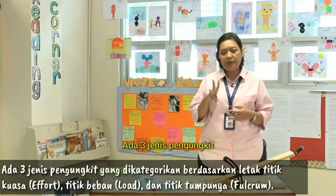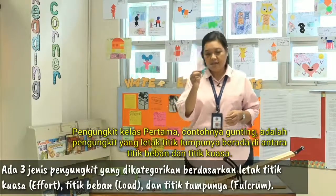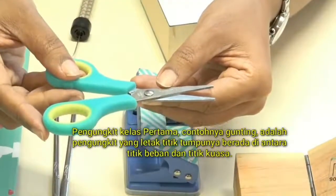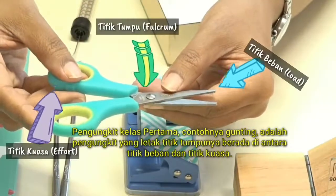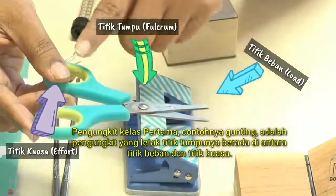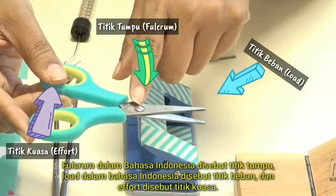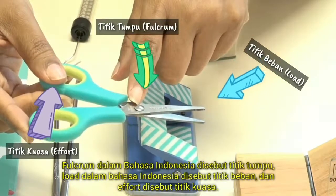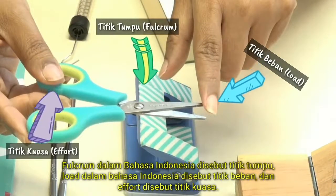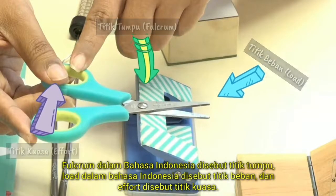There are three types of lever. The first class of lever — for example, the scissors — is where the fulcrum is in between the load and the effort. Fulcrum, in Bahasa, we call titik tumpu. Load, in Bahasa, we call titik beban. Effort, in Bahasa, we call titik kuasa.